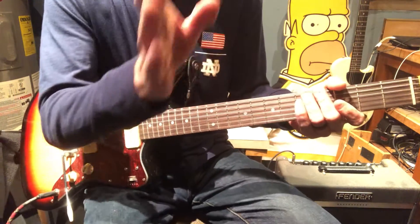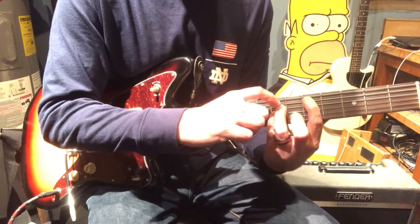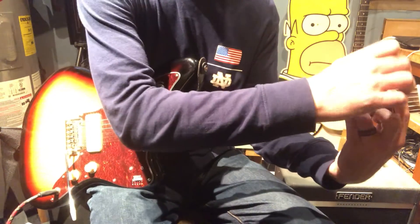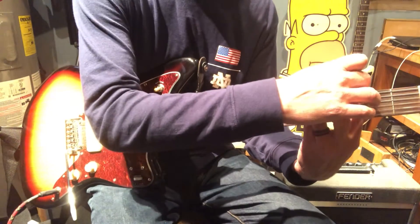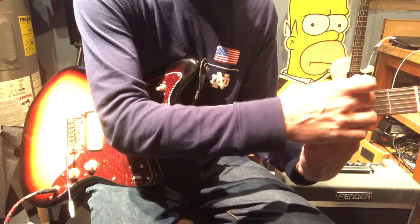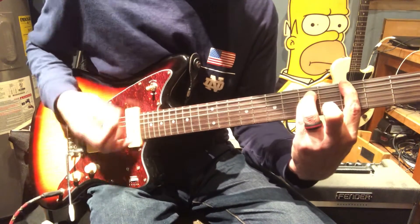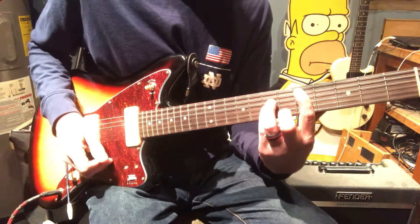Then we'll go into the next section, which is almost what I call the middle eighth. We're going to be here on the fifth of the A, seventh of the D and the G — two strums. Then slide up here to the one of the A, three of the D and the G. Over here to the three of the E, five of the A and D, and then slide it down to the three of the A. Second time through, hold on that, and then repeat everything.